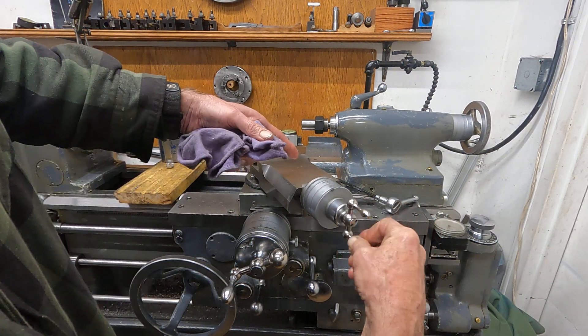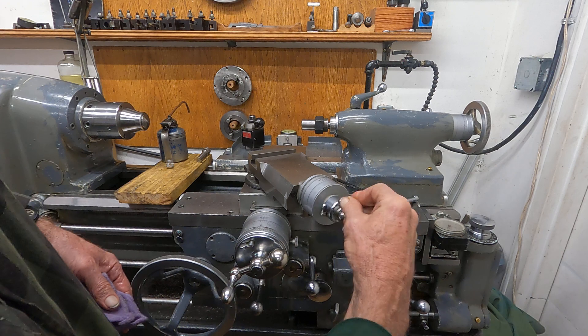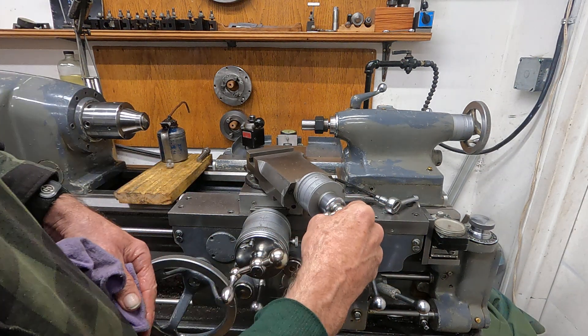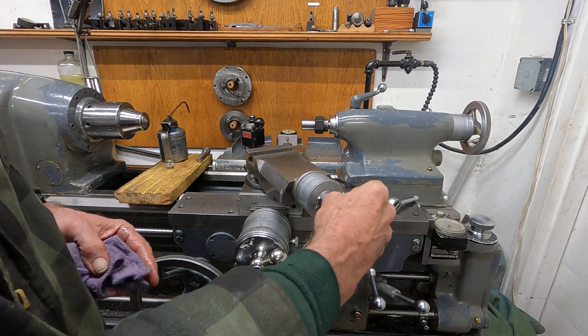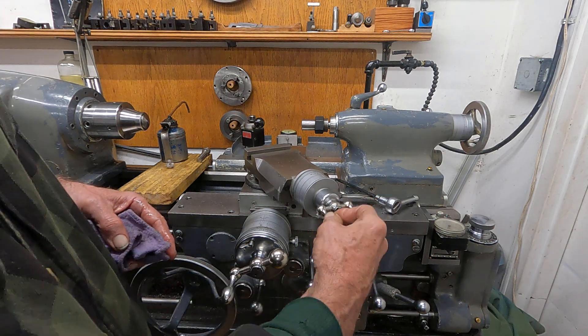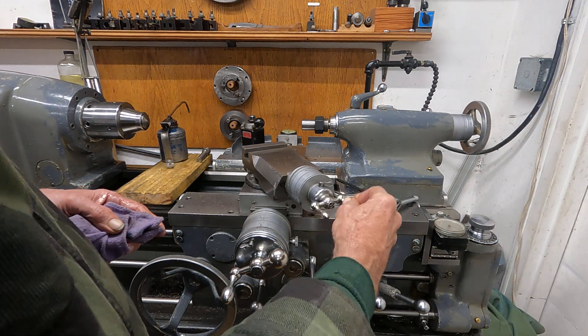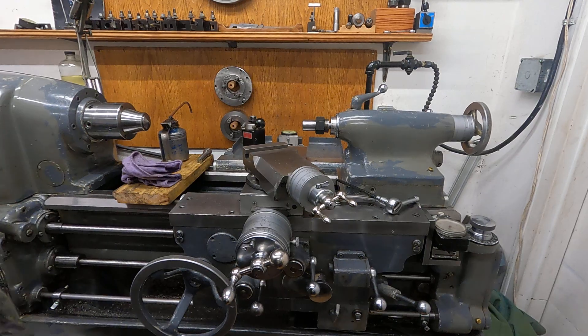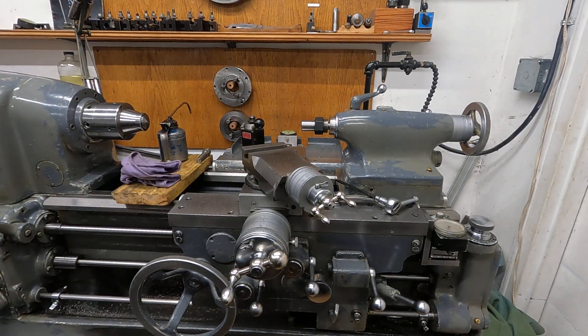We don't need any ball oilers — this is much better, and it took five minutes. It took five minutes to do that. Okay, since we saved so much time I'm going to show you a couple other little tricks.